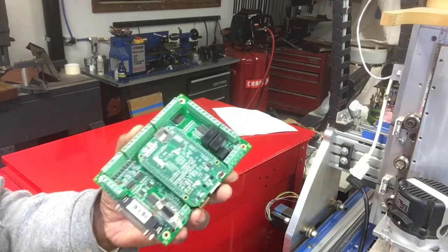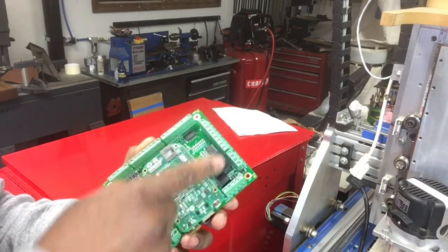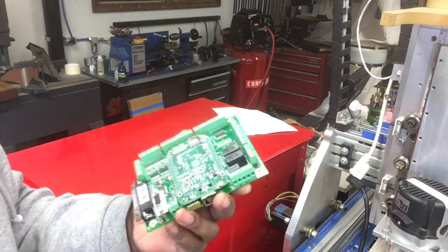You've got things for e-stops and limit switches. There are eight inputs and eight outputs. There are two relays built in for the outputs. The other six you just hook up through the wiring and off you go. So there's a lot here on this board.